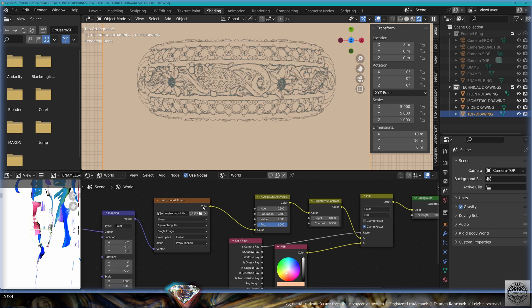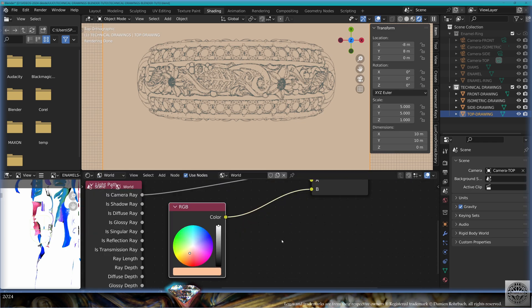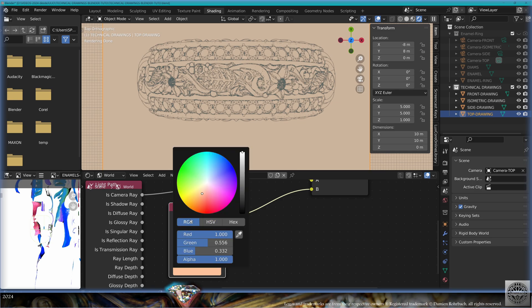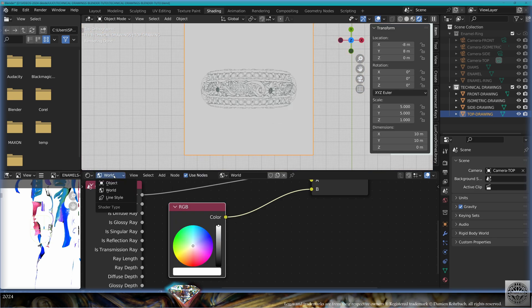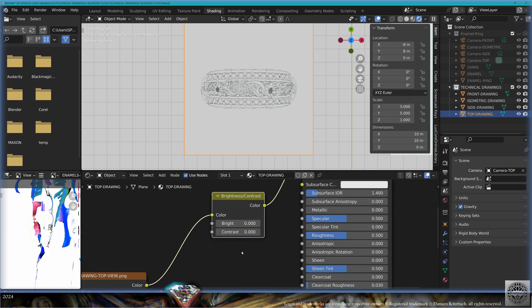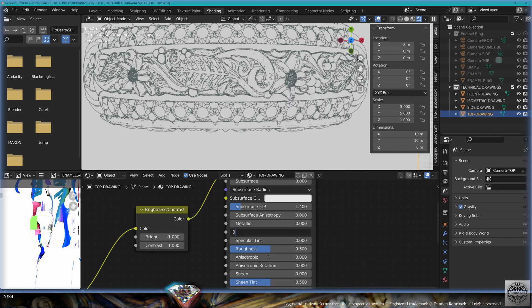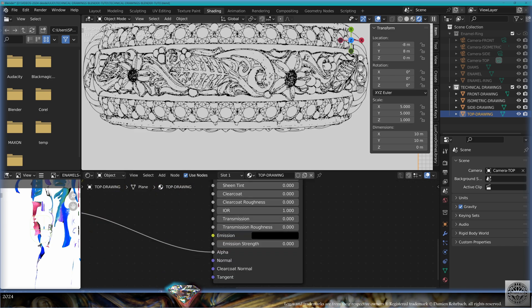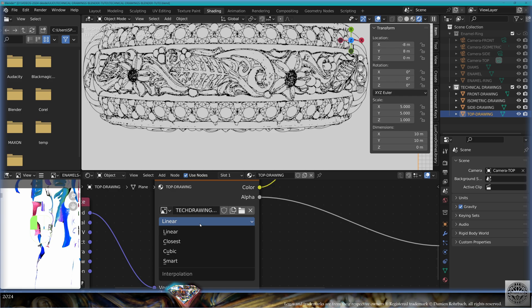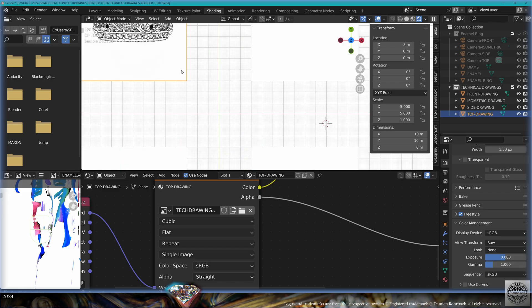Let's go to World. We have an HDR for the background. Mix it: Camera Ray > Light Path to the factor of the Mix, and set the background RGB color to 1. Back in the object shader, add Color > Brightness and Contrast. Set Contrast to 1 and Brightness to -1. Set Specular to zero, Roughness to zero. Optionally set the interpolation to Cubic for better quality. For color management, go to Raw — much better.